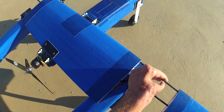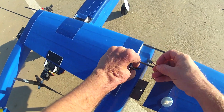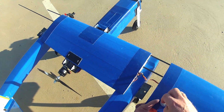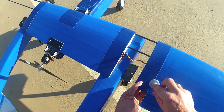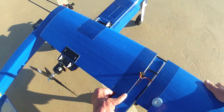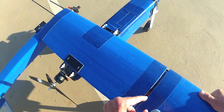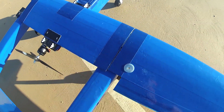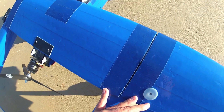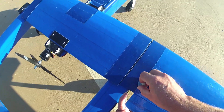That is threaded on there. I'll hook up the aileron servo, and then that slides on fully. Then this nylon screw is threaded up through the wing.